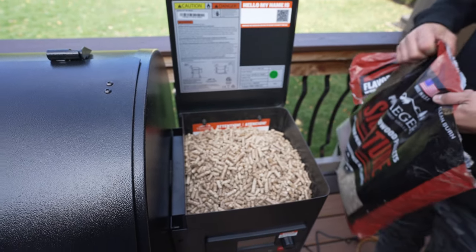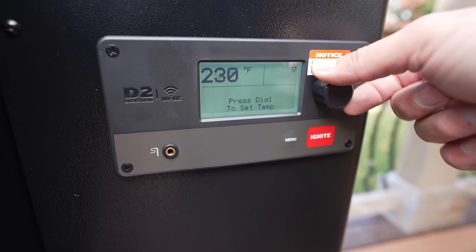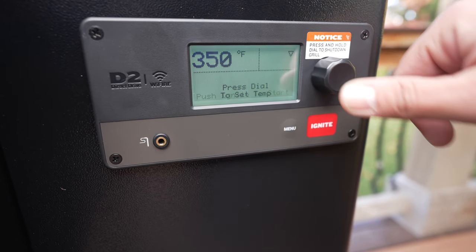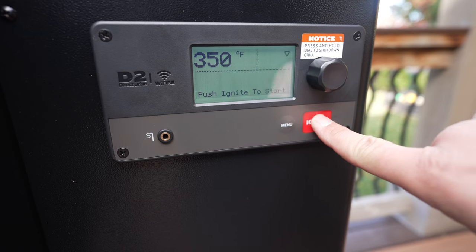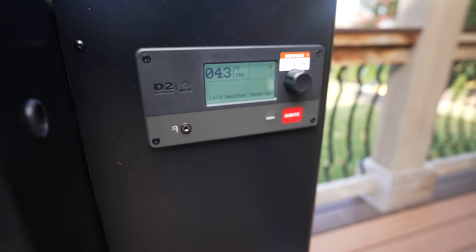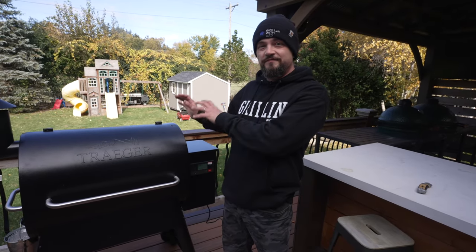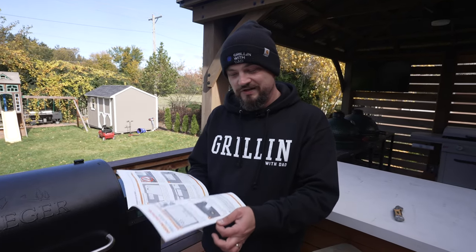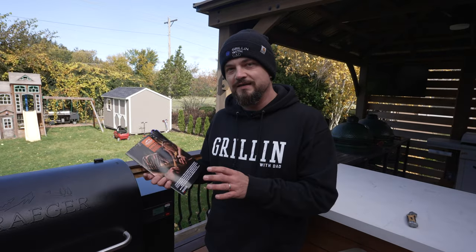We're going to set the temperature to 350 degrees using this dial - super easy, press the dial and then push ignite to start. Cold weather warm-up initiated. So that thing is getting fired up, and now we're going to season this grill. From the factory, the metals inside are covered with oils, grease, and dust, and this seasoning process burns all that off. We'll run it at 350 degrees for about 20 minutes, then 450 degrees for about 30 minutes, cool it down, and it'll be ready to go. All of this is explained really clearly in the manual.